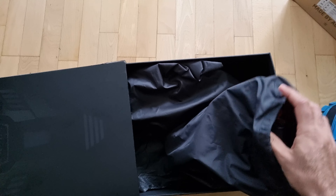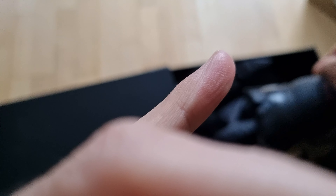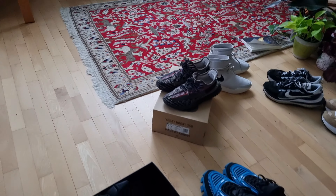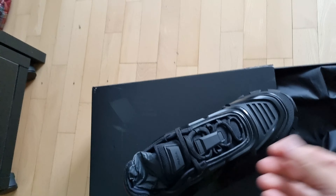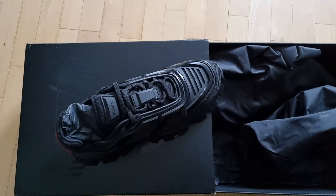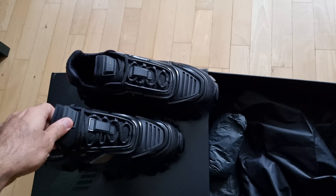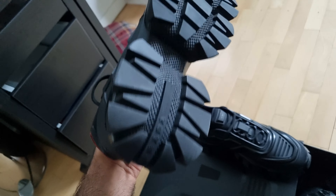When you take off the dust bags, the shoes themselves are right here. This is the black colorway — these are the shoes in their black colorway.